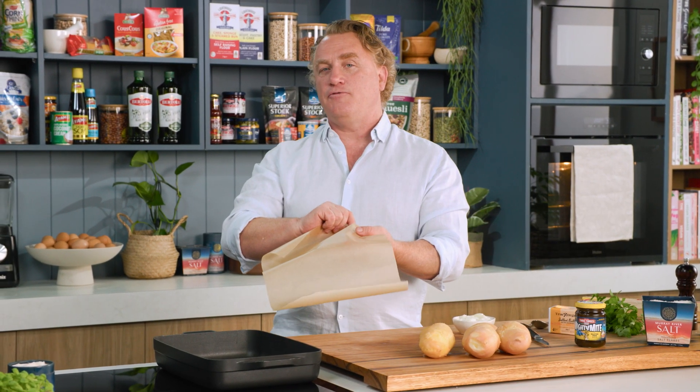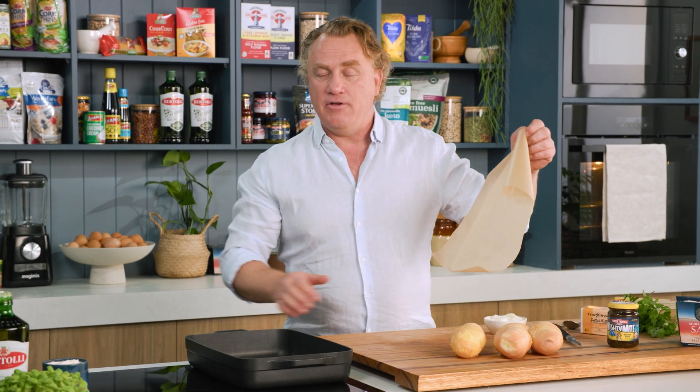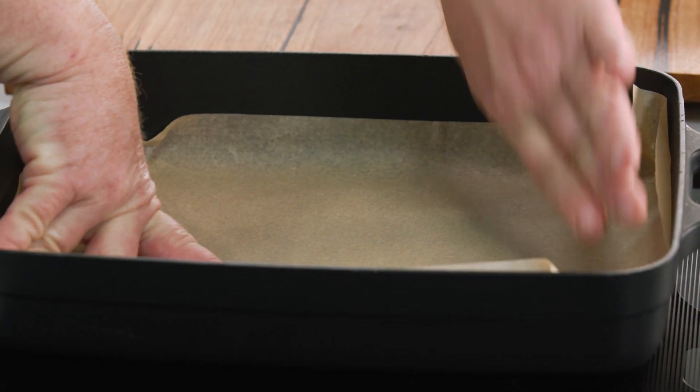I'm going to use some Gladbake to pop on the bottom of my baking tray. Gladbake stops it from sticking, and I always use it. I'm also using a nice heavy-based baking dish that I love cooking potatoes in — nice and heavy-based, you know you're going to get crispy potatoes.